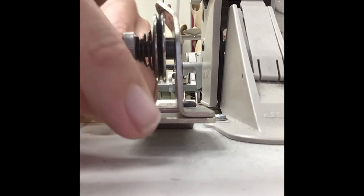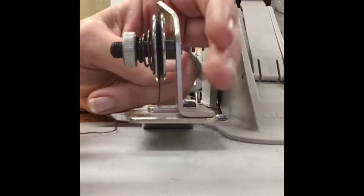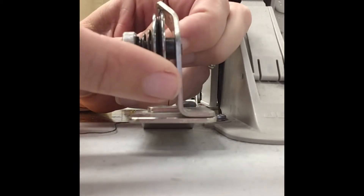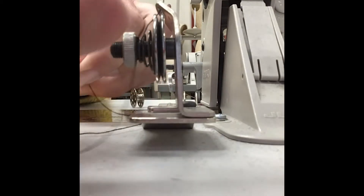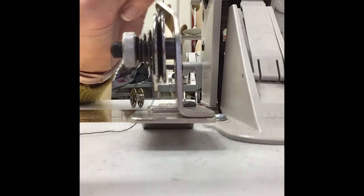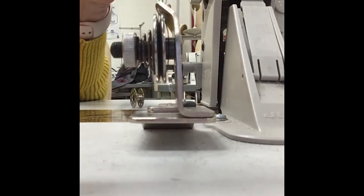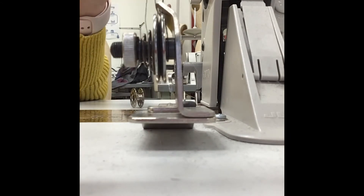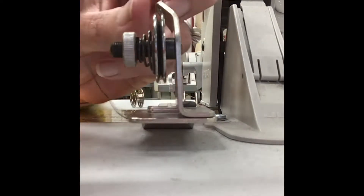So again, once the thread goes through the stationary hole, it comes in between the two tension discs. Sorry — big fingers in the way — but there are two little plates and it needs to go in between those plates. Pull it so it's tight and really in there. A lot of beginning students just kind of skip past it and it's not really clicked in, or maybe they click it around the spring or on the wrong side.